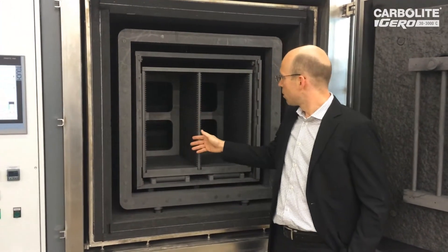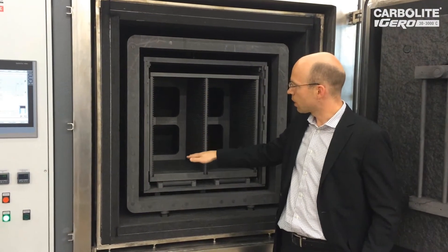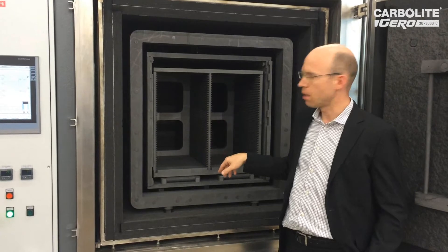Here you can see this is the rack for the customer when he puts his carbide parts in.